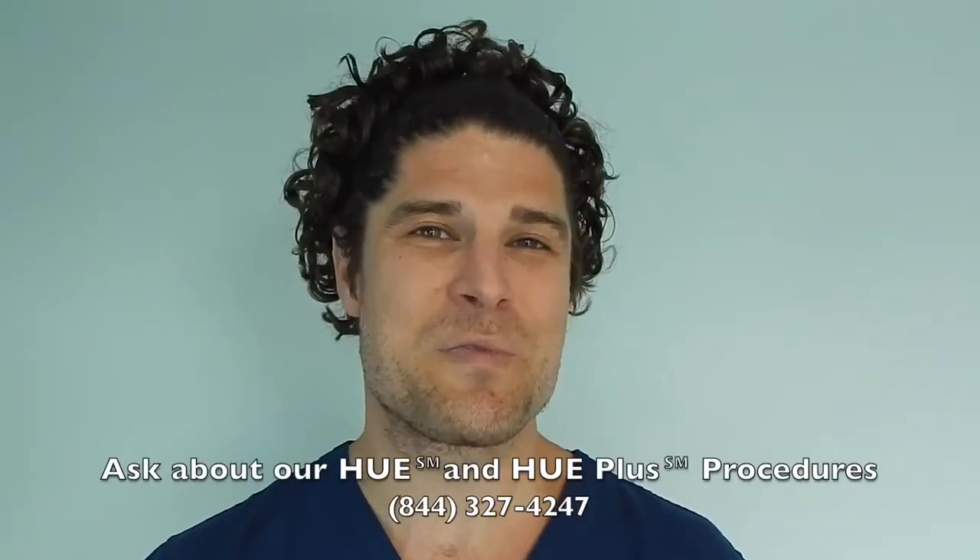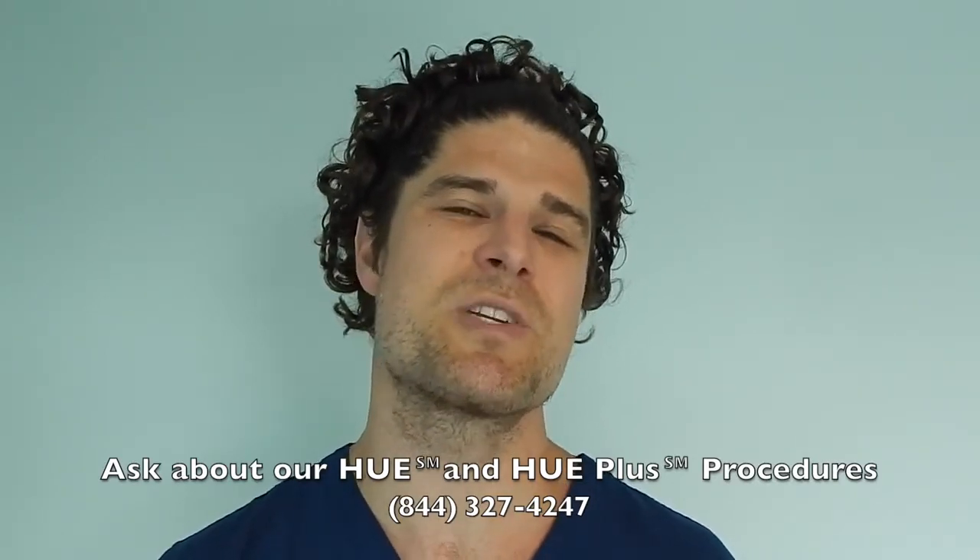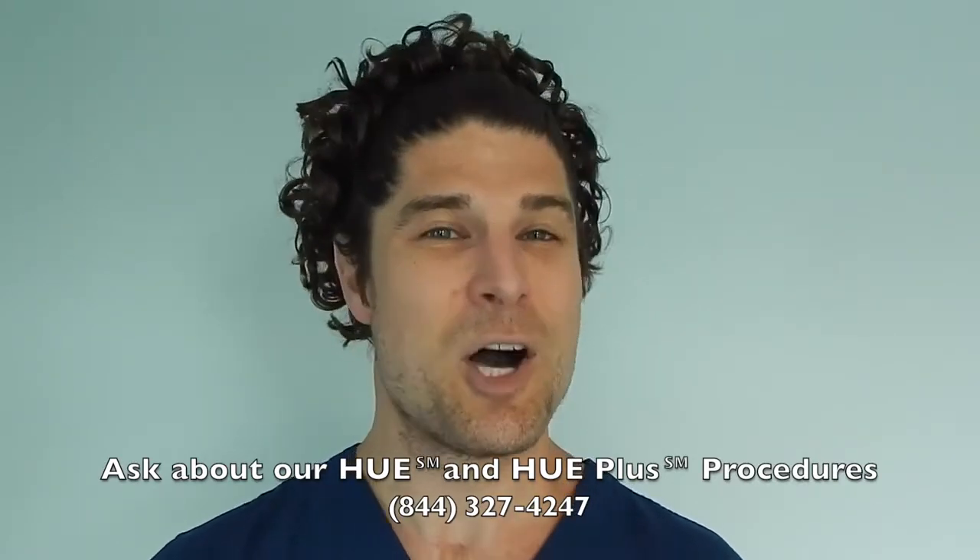Call us now: 844-327-4247, and ask about our Hue and Hue Plus procedures, which move more hair than ever before. Hope to hear from you soon.